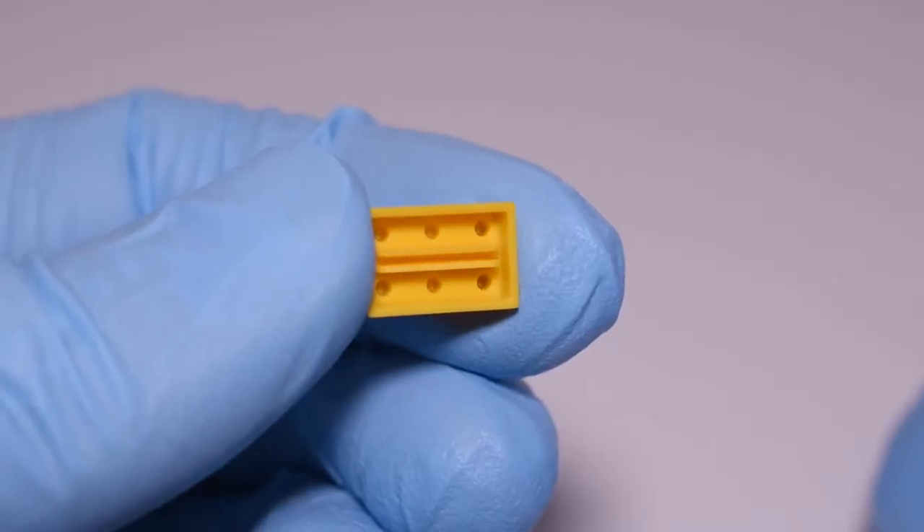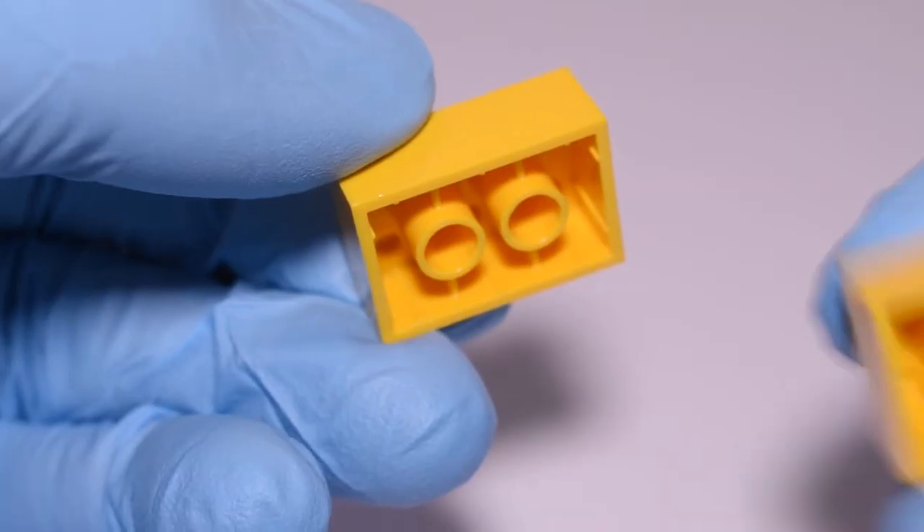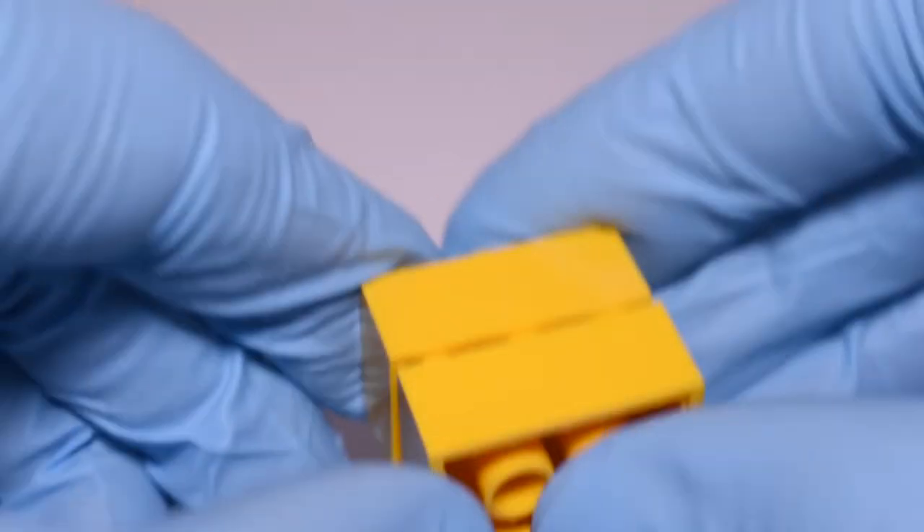The bricks also interlock differently. The Nanobricks lock together through a fin in the middle, where LEGO bricks rely on that stud and tube interlocking system.